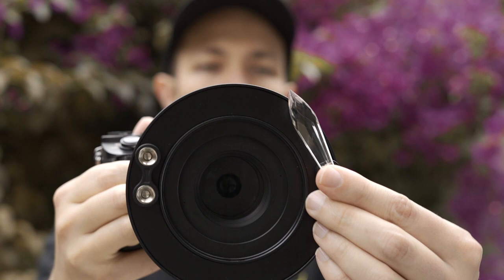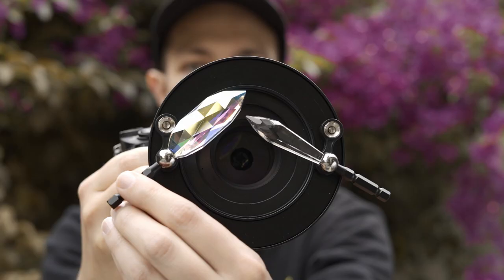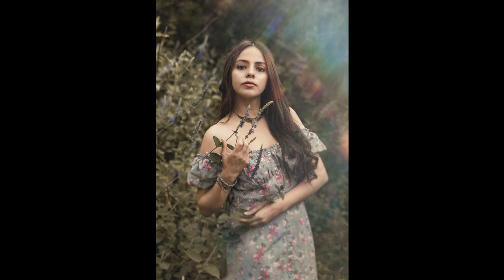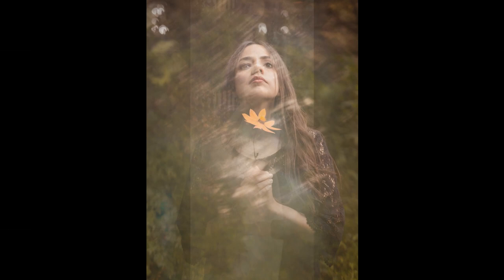Before we start — Omni filters are different elements to put in front of the lens to create special effects in our pictures. They are attached by a magnetic system, which allows us to have a lot of freedom at the time of shooting. We can move them in different angles to create endless reflections, colors, and feelings in each picture. These are some of my favorite pictures taken with them. As you can see, the effects achieved are really creative, and that's why I love them so much.